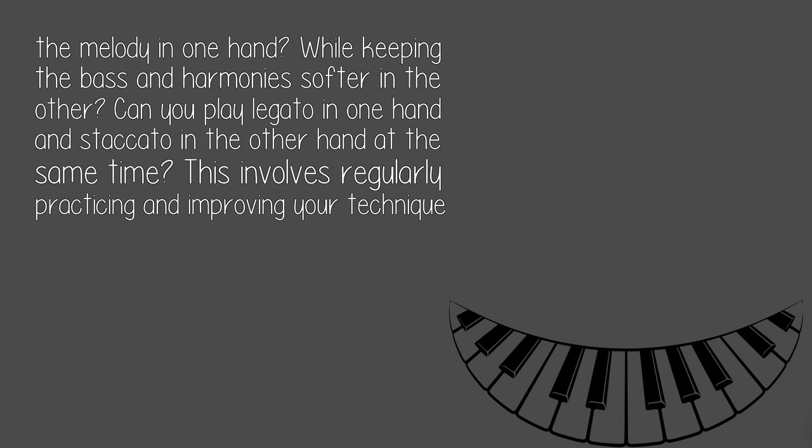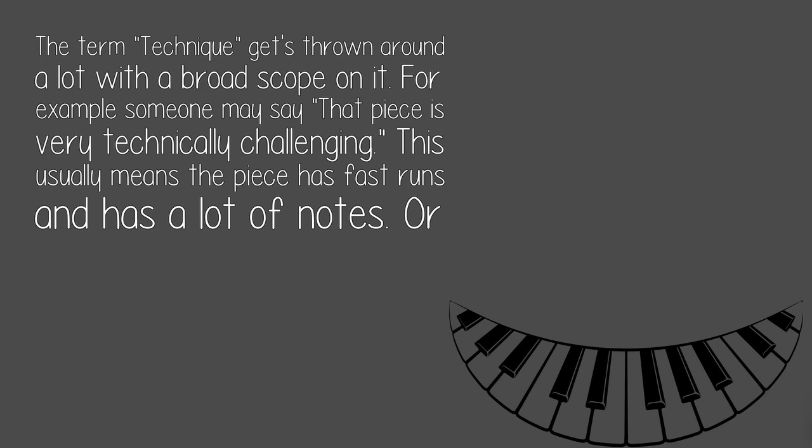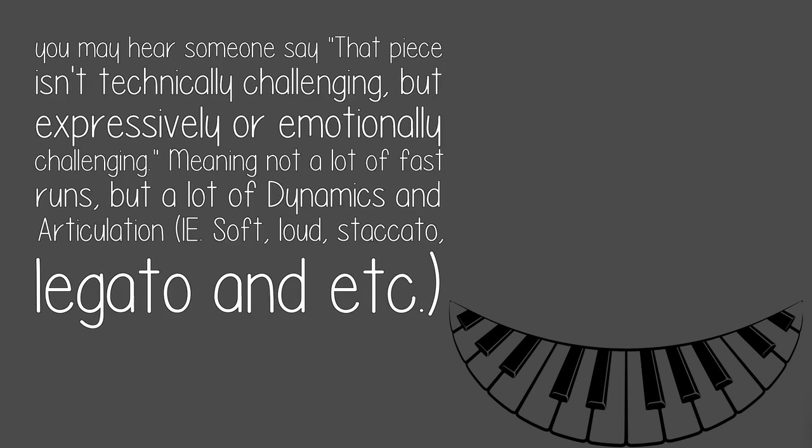This involves regularly practicing and improving your technique. Also, the term technique gets thrown around a lot with a broad scope. For example, someone may say a piece is very technically challenging — this usually means the piece has fast runs and a lot of notes. Or, you may hear someone say a piece isn't technically challenging, but expressively or emotionally challenging.